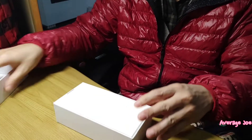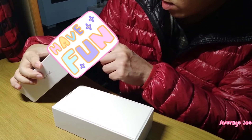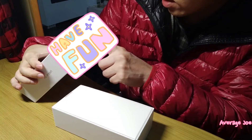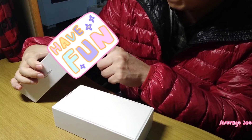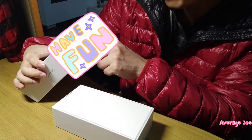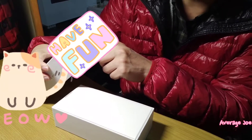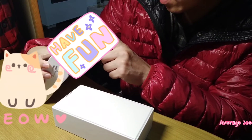Let's have a look. This version — this mobile phone — the memory is 32 gigabytes. The ROM is 64 gigabytes and the RAM is 4 gigabytes. The color is orange, which was made in China.